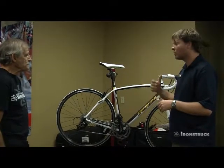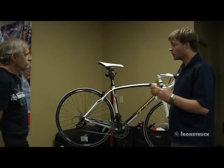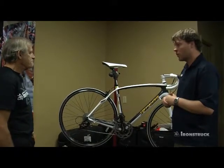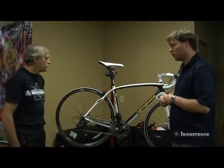If you want a set of race day wheels, even our highest-end wheels that we sell are still available clincher or tubular. There are people still running tubulars, but clincher is definitely more prevalent for sure.